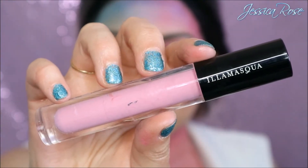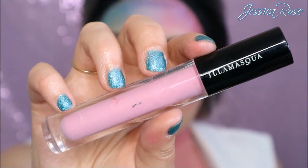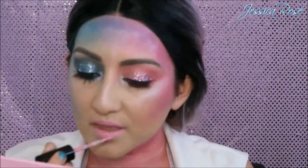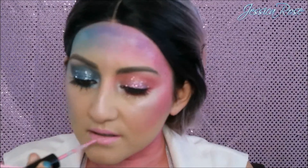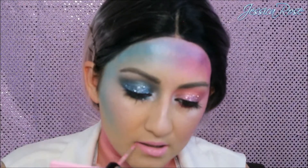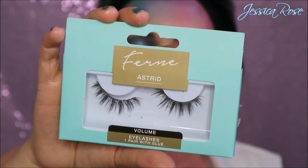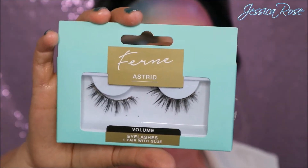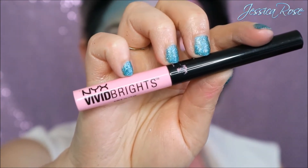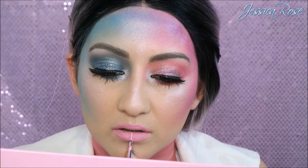For my lips today I want to go pink, so I'm taking the Illamasqua Matte Lip Liquid in Forbidden. The brush on this does spray out a little bit so it's not the best brush in the world, but I just apply this to my lips and let it dry matte. For my eyelashes, I am taking the Fern Lashes in Astrid, which are the volume lashes. Then I've gone ahead and used the NYX Vivid Bright Liner in Vivid Petal, and I'm doing a single stripe down the centre of my bottom lip.